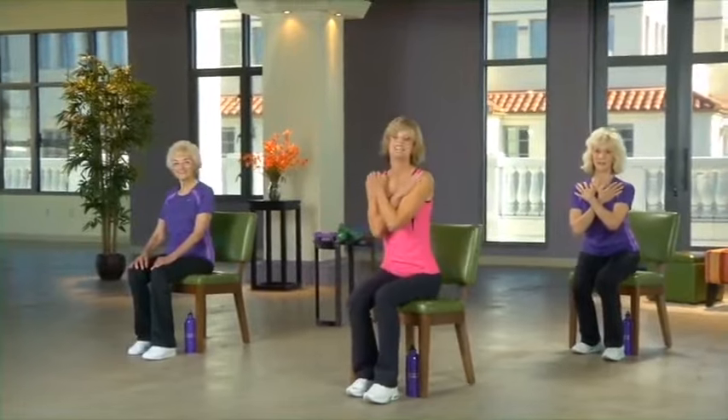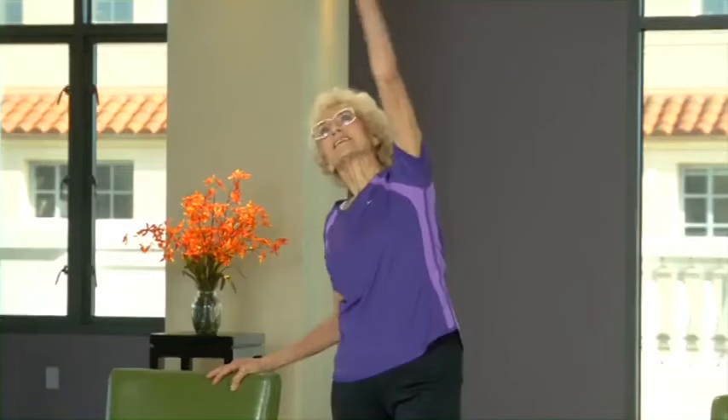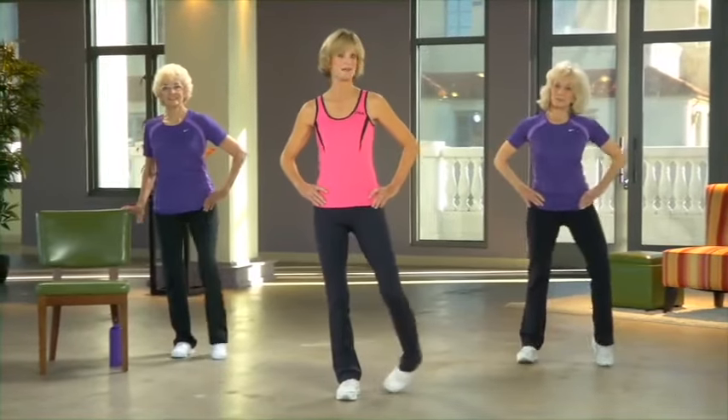I'll be showing you the standard version of each exercise. Cherie is going to be adding style and flair to everything we do, so stick with her if you want a little extra challenge or some more zest. Ellie is going to be demonstrating the easiest modification, so keep an eye on her if you want to lighten up a bit. Ellie is going to be standing next to a chair for a little extra support and stability, so feel free to pull a chair up for yourself if that sounds like a good idea.